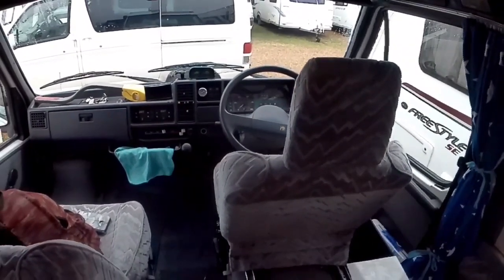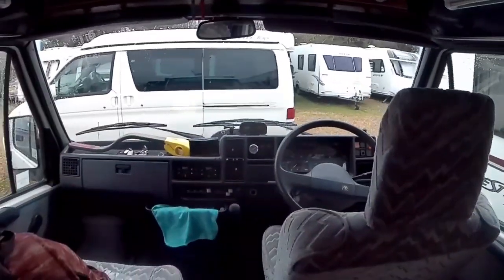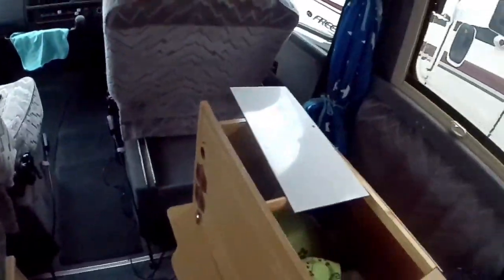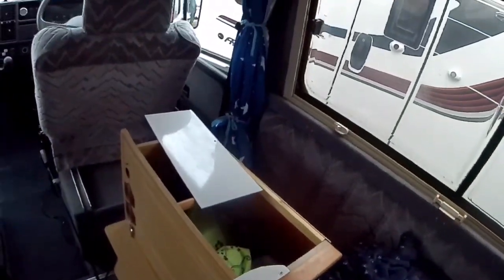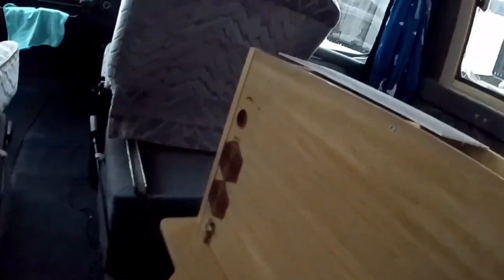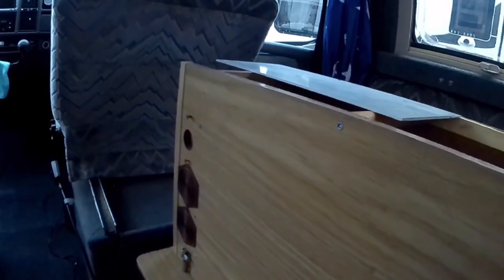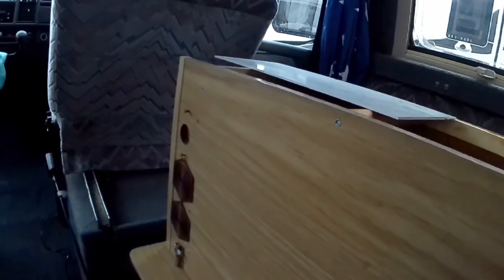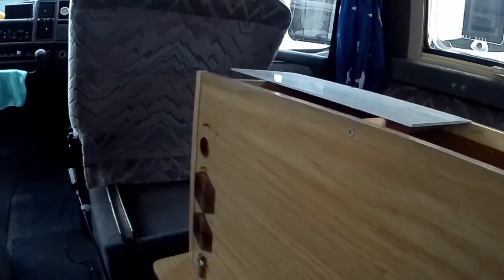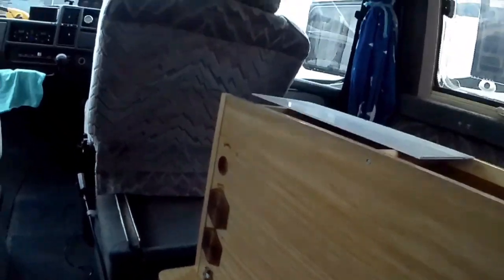Hi YouTubers, I'm down at the storage facility. There's a car around, there's Bertie in front, and there's another car around. I'm continuing on with this problem with mice. I've run out of these grill things and had to order some more, and due to the postal strike they did arrive the other day, so I'm down here now to finish off this job I started.